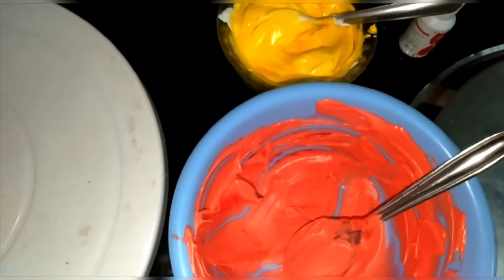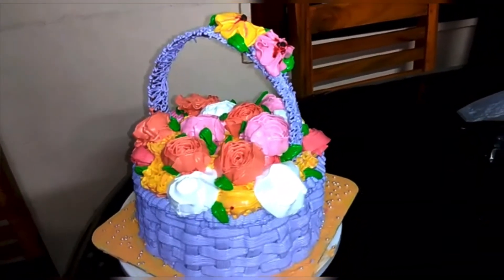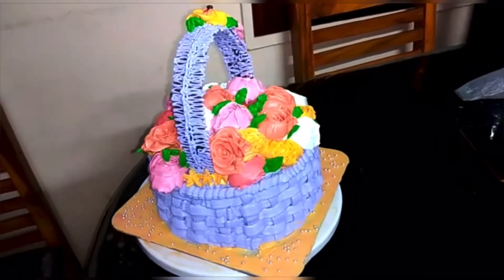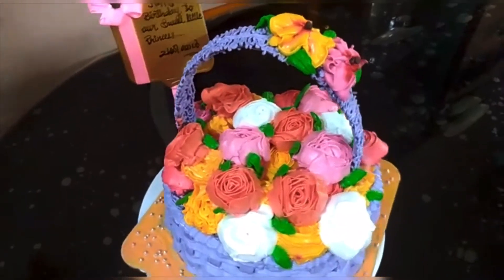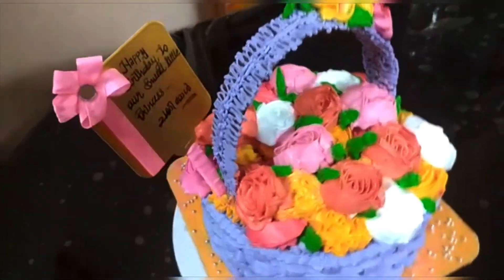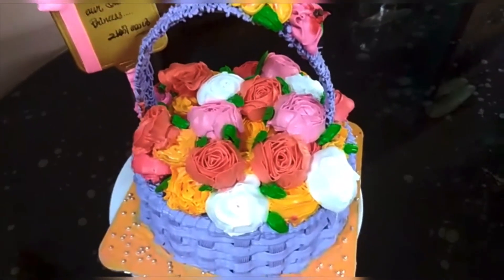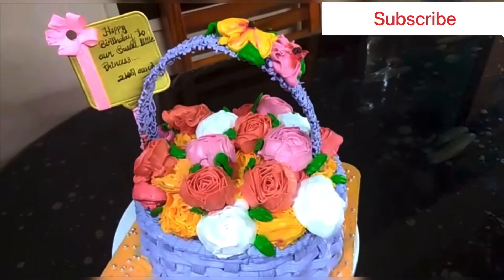We will do the basket design. The creams are red, yellow, and other colors, all ready to be used. That's why we designed the flowers. We designed the flowers for the video. Now we are adding the flower basket cake decoration. This is a very simple recipe for the flower basket cake. Namaskar!